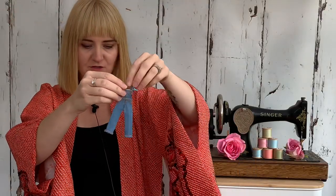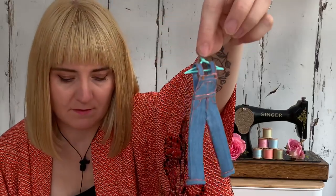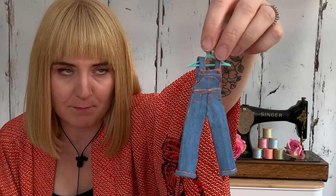I made another version of the Jenny overalls from little scraps of denim. I just used paint to do the top stitching on that one, and again I made some of the little tiny polymer clay buttons.